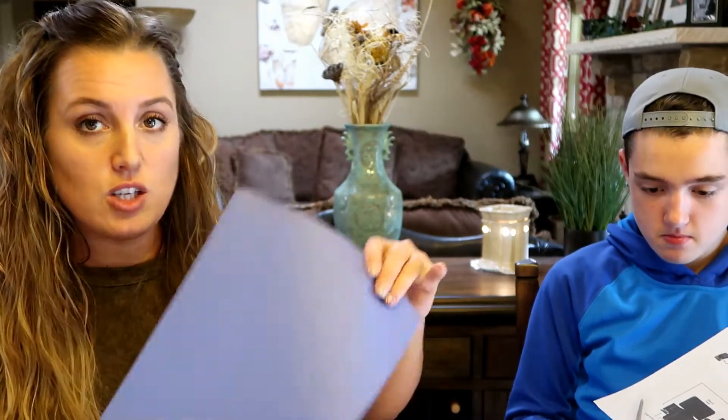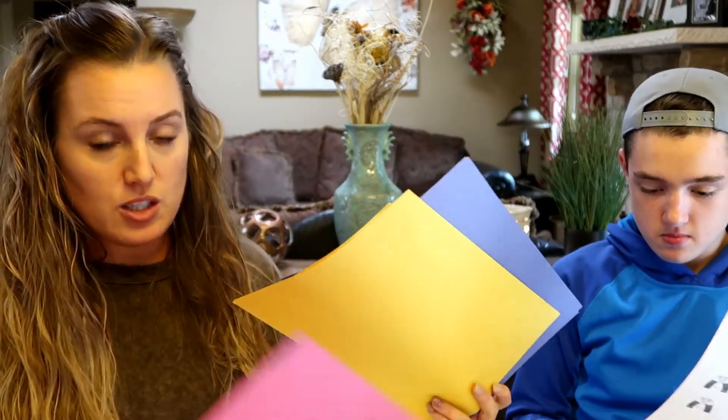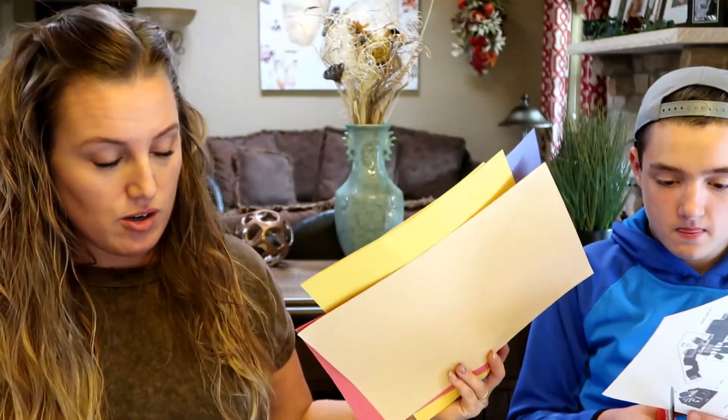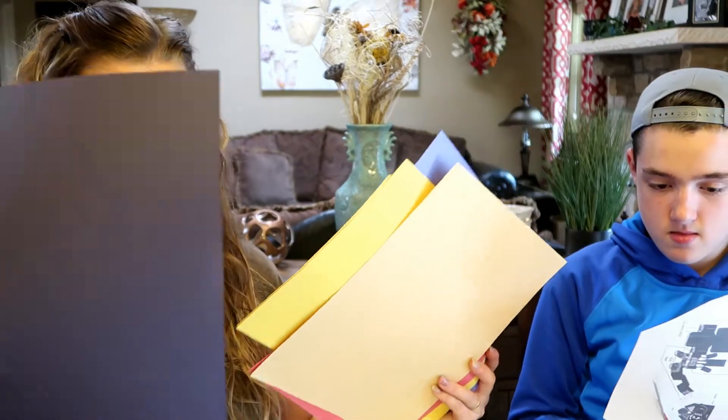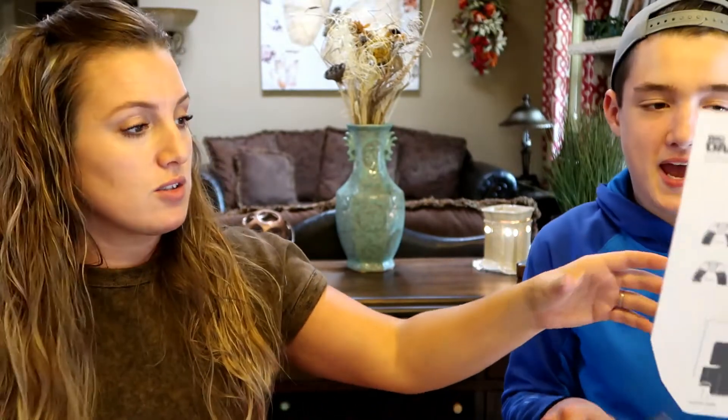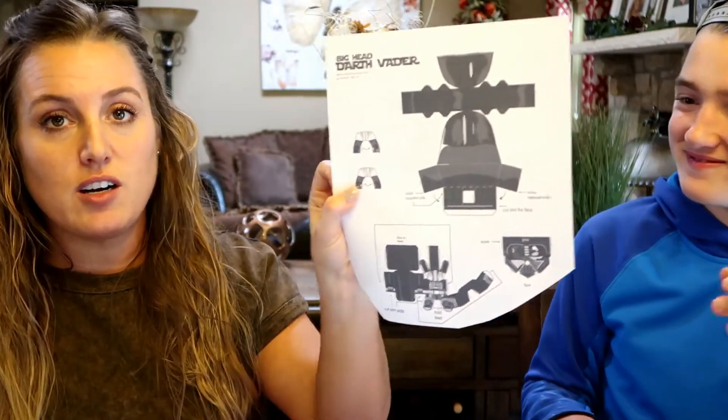For Adeline, she's doing Snow White as I mentioned. So she's going to need mostly yellow and a little bit of blue, a little bit of red, some peach color for her face, and some black for her hair. So we're going to cut those up. And Landon's cutting up his Darth Vader right now.